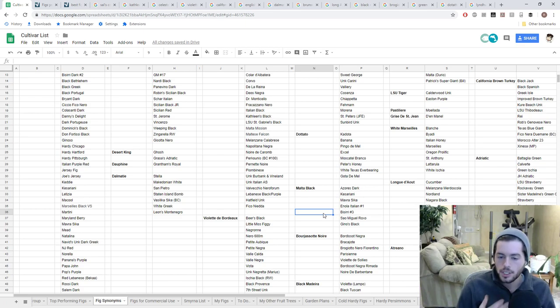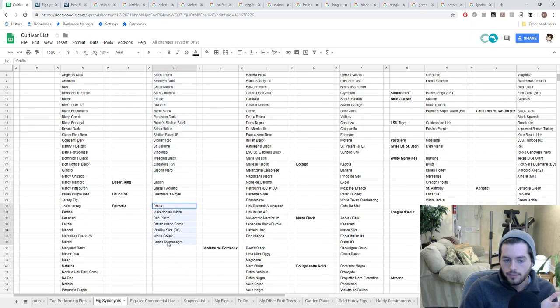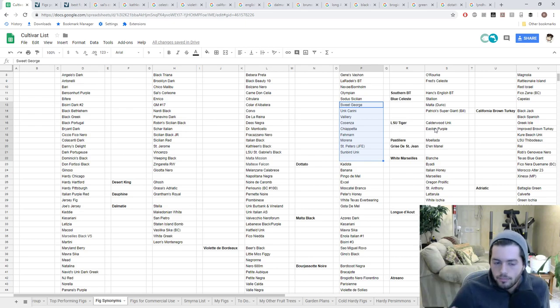A great example within the Hardy Chicago grouping is the Malta Black types — they actually produce honey throughout the fig, often at the eye, they're much sweeter, and I find the texture is different. I've listed out 60 different Hardy Chicago types. Every fig on this list will taste very, very similar to each other — but are they the same? Not all of them.